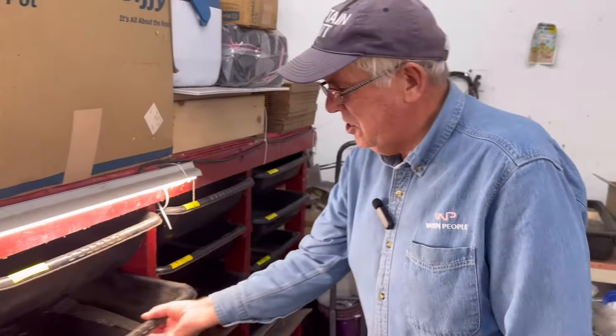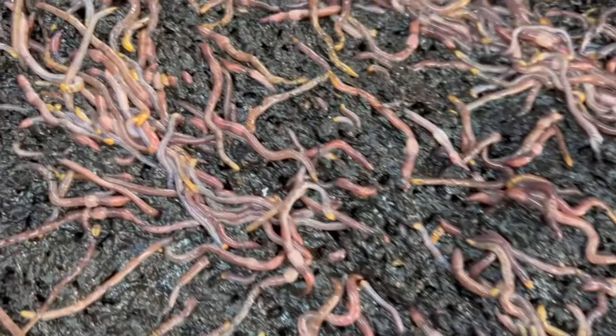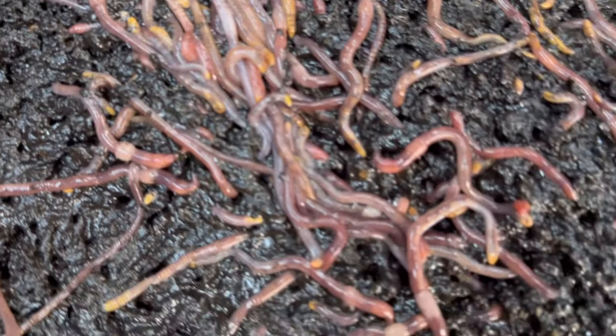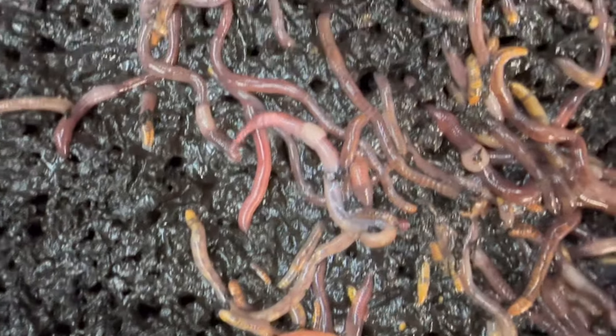I fed them yesterday. Let's just pull this guy out. Holy smoke, there is nothing left in here. But what you're looking at is these clitellums are all loaded with eggs. Look at this guy here — these guys are fat.